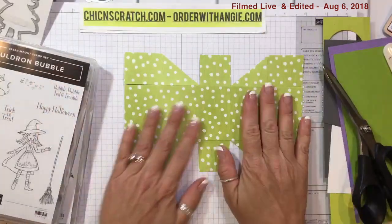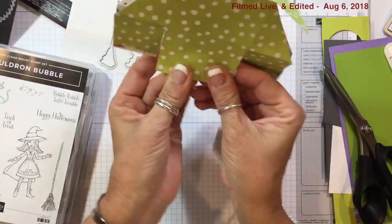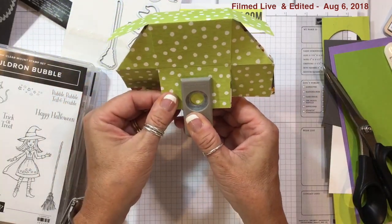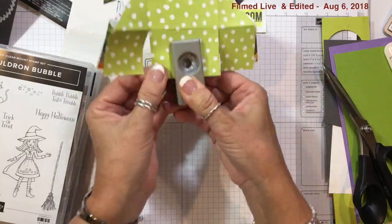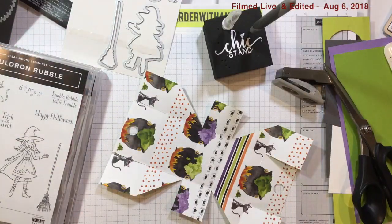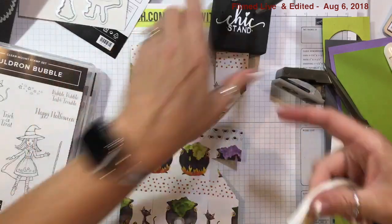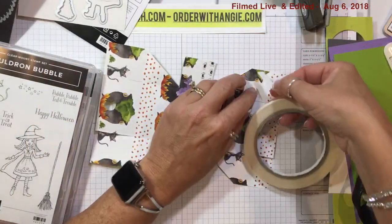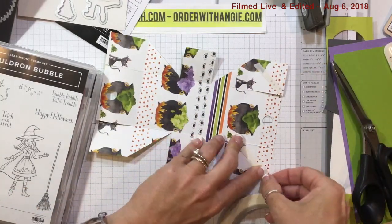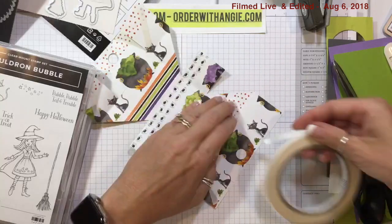That's what it looks like — pretty awesome, right! I'm going to bring these two sides together. Now let's put our adhesive on. I'm going to put the tear and tape on these four outside edges — I'm not going to get crazy with the adhesive, just one strip of tear and tape on each corner since this will be my sample.